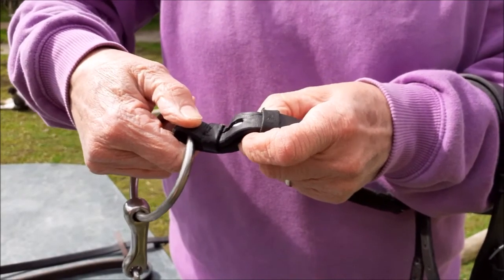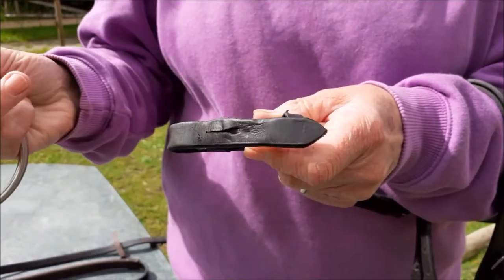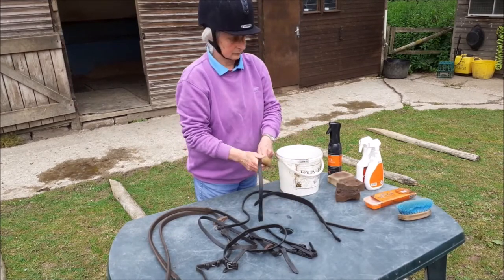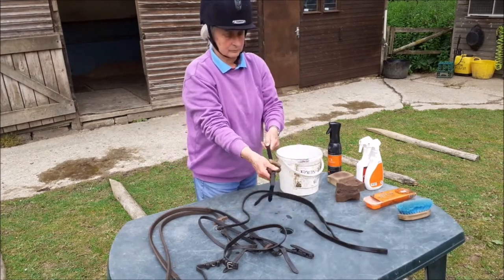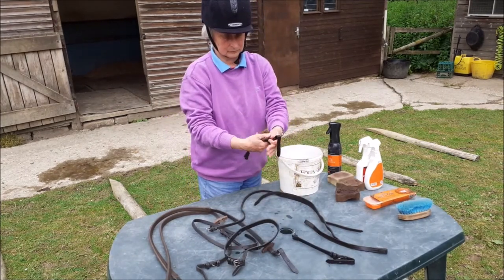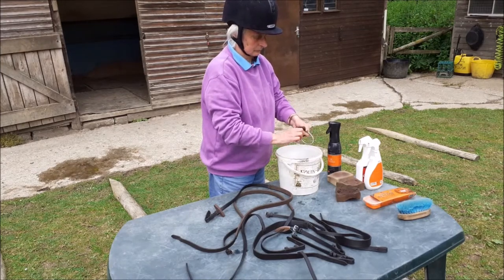Lift both sides of the strap beside the billet and push the fold of the leather with your other thumb. Once the strap is clear of the billet, release it from the keeper at each side. With a fairly damp sponge, remove the grease and any sweat from all the leather. Wash any saliva, hay, or grass off the bit.